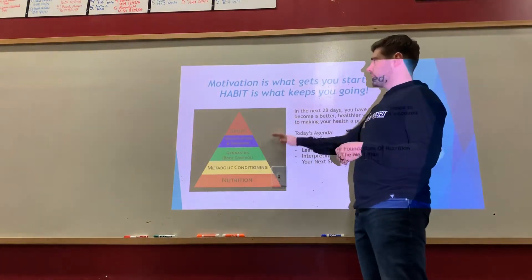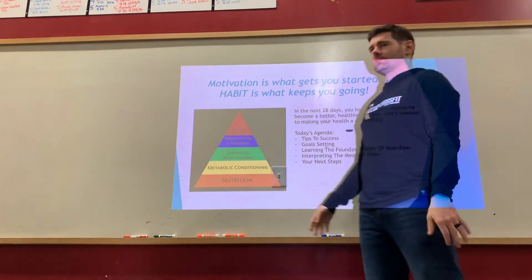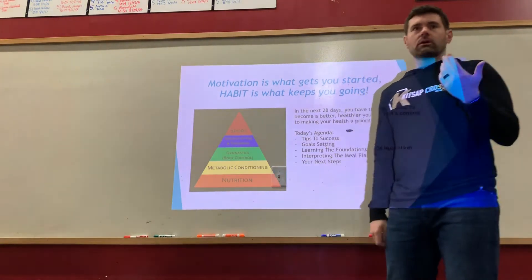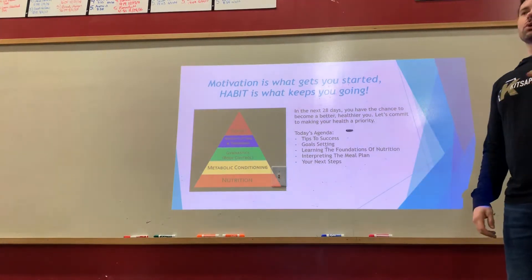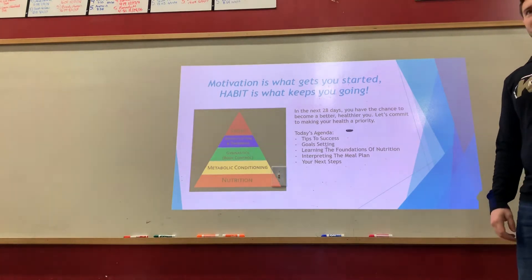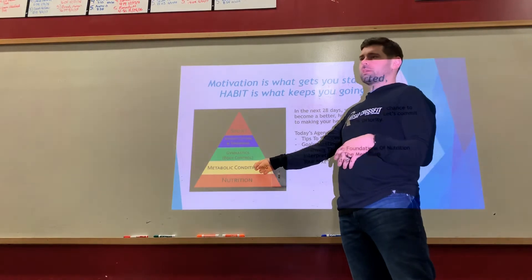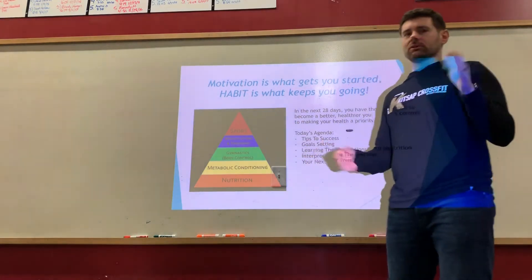This is our hierarchy for what builds the perfect athlete. The foundation of our nutritional and athlete pyramid is nutrition. The biggest differences we can make as athletes and humans are through food. You might work out for 30 minutes to an hour a day, but most of us eat for far more time than that every single day without even thinking about it. The biggest lever we can pull is shifting our nutrition.